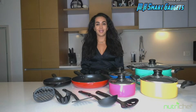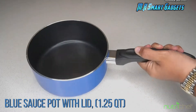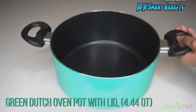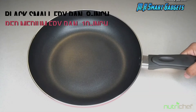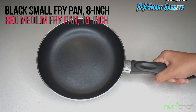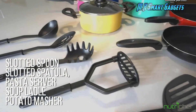Cook like a chef with NutriChef's 15-piece cooker set. The set comes with a 1.25 and a 0.9-quart sauce pot, a 4.4-quart Dutch oven pot, a 1.8-quart cooking pot, and two frying pans that come in 10 and 8-inch sizes. Complete it with a ladle, pasta fork, potato smasher, a strainer, and a spatula. You have everything you need.